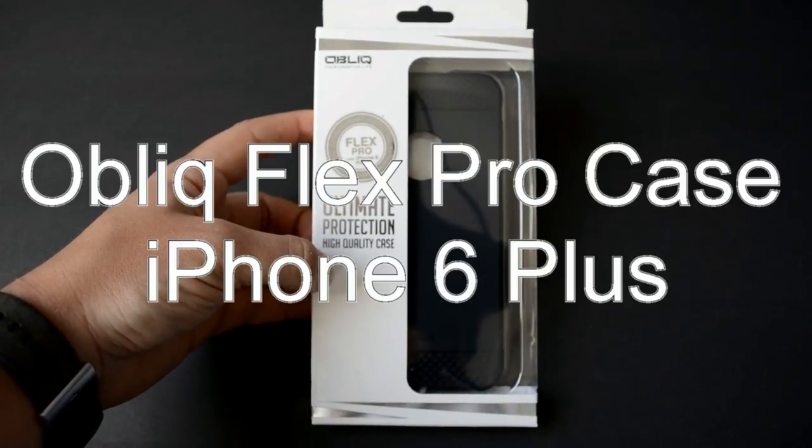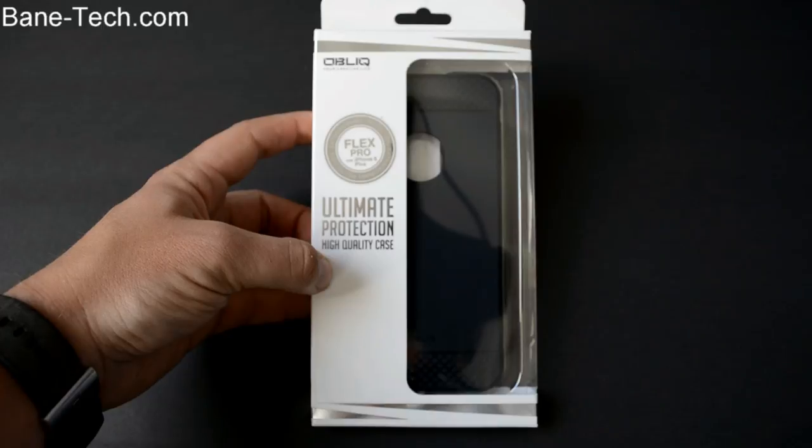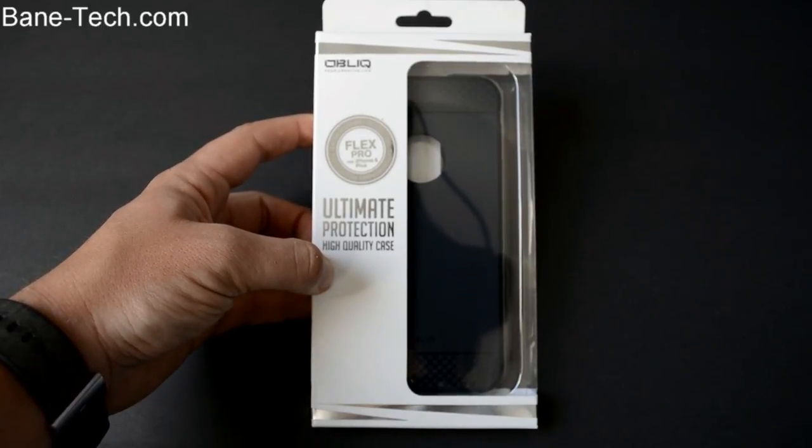Hey guys, it's Josh from Baintec. I've got the Flex Pro made by Oblique for the iPhone 6 Plus. This is a pretty cool case, so let's go ahead and get this opened up and put it on the iPhone and see what it looks like.